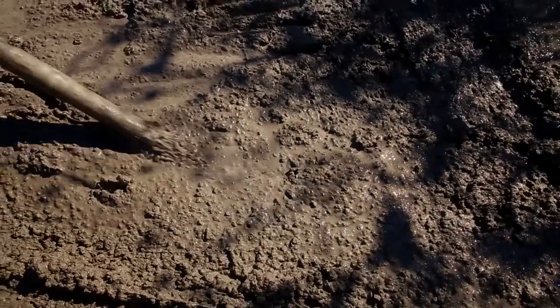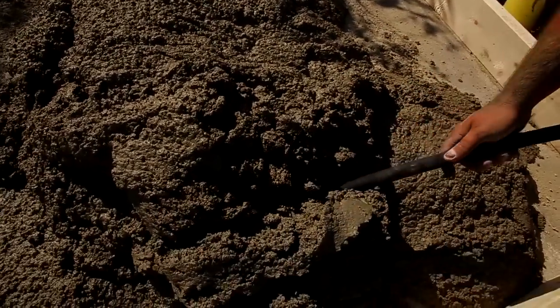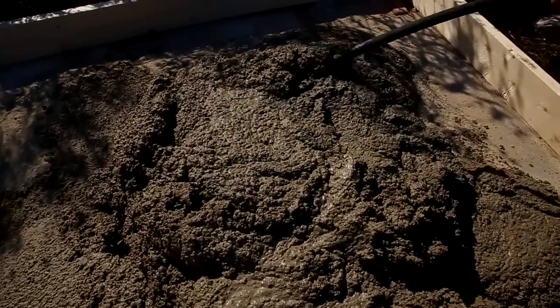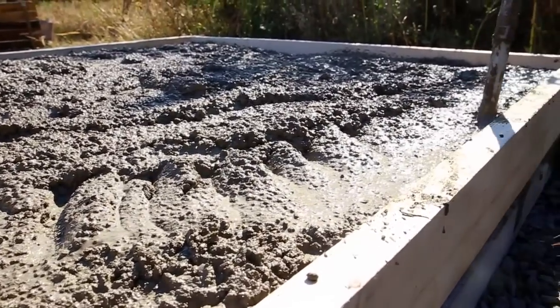Our friend and master mason Macandre introduced us to a new tool today — the vibrator. The vibrator goes into the concrete and shakes things up, pushing the air bubbles and making them rise to the surface to eliminate cracks and smooth out the concrete to a nice liquidy finish.